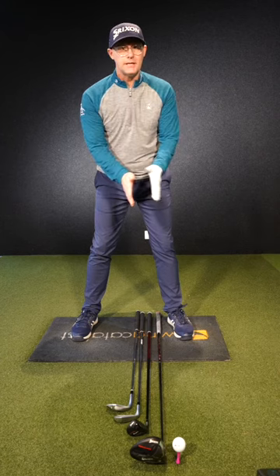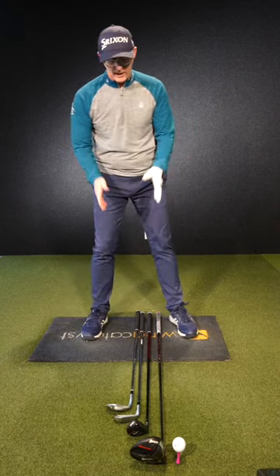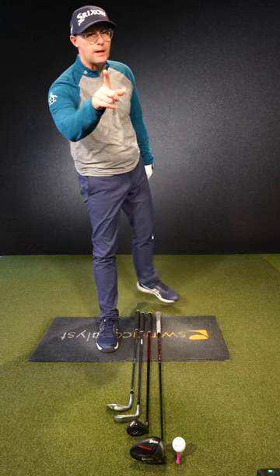Remember, this is a basic idea — you can play around with these, but also your width of stance might change as well. This is a great place to start. You're welcome, hope it helps.